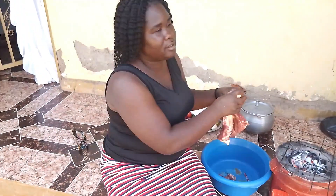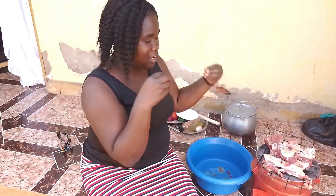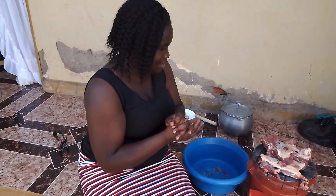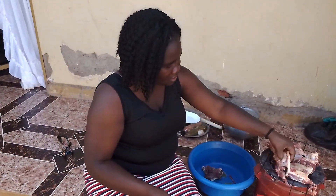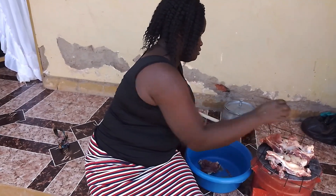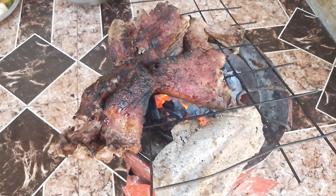So this is the beef — I'm putting it on fire like this so that the water can drip out. If you know how to smoke beef, this is exactly what I'm doing. I always try to make my cooking as simple as possible so that anyone who wants to try it can follow easily. You can see the water is dripping — that is what I want.